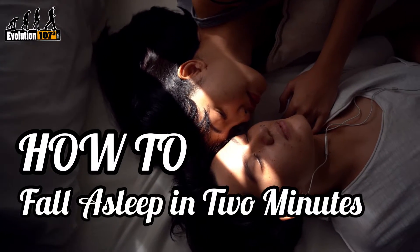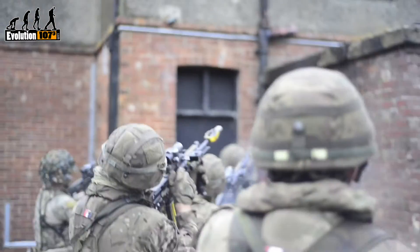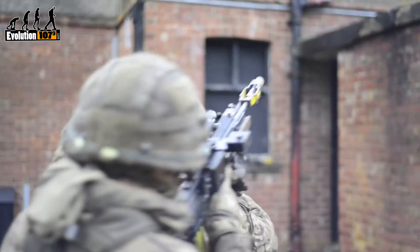How to fall asleep in two minutes. This trick is reportedly used in the military to help soldiers fall asleep in situations that are less peaceful.